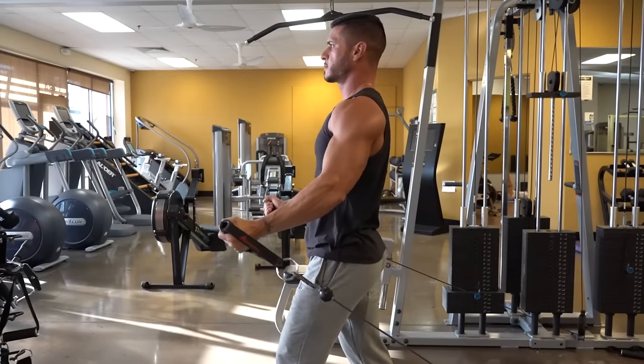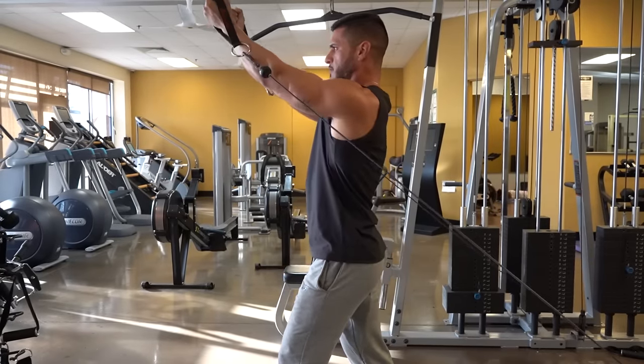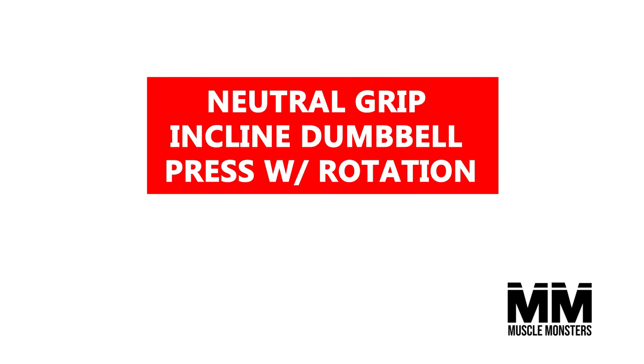Pro tip: think about bringing your biceps together at the top of the rep. This internal cue will really help you get a greater mind-muscle connection with your pecs. Instead of leaning forward, stand up nice and tall, focus on getting into a degree of thoracic extension, and externally rotate the shoulder as much as possible to maximize the stretch on the pecs.